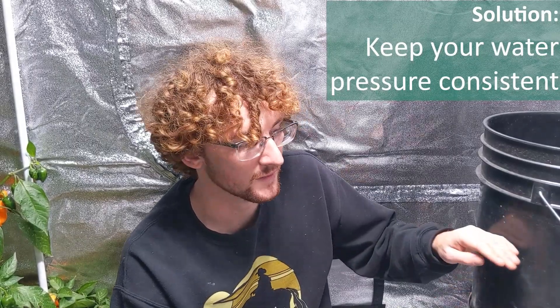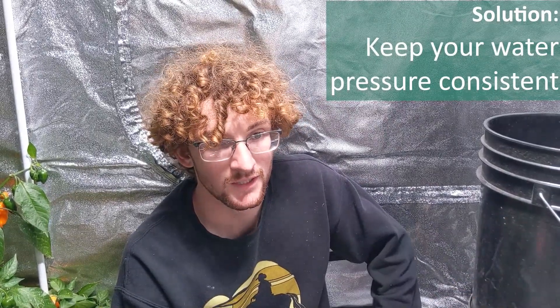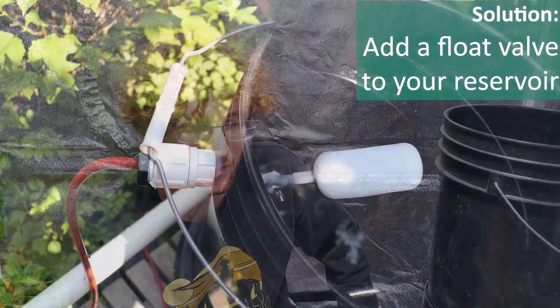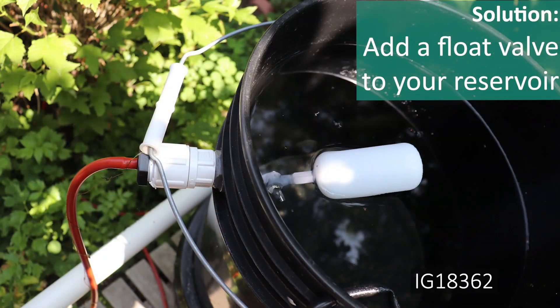The moral of this story is to try and keep your pressure consistent on a blue mat system, and once again calibrate everything when the bucket is about halfway full so you know it's the average pressure the system experiences. If you're running a gravity system and you want the pressure to stay constant all the time — for both increasing or decreasing — you can put a float valve on your system and that will keep your bucket full all the time, always keeping the water level at the same point so that the pressure will never change.